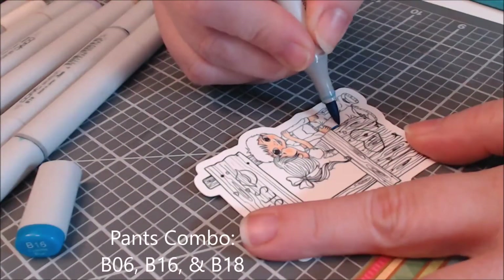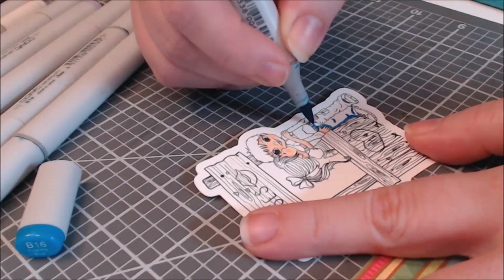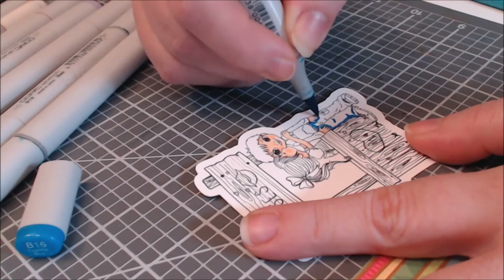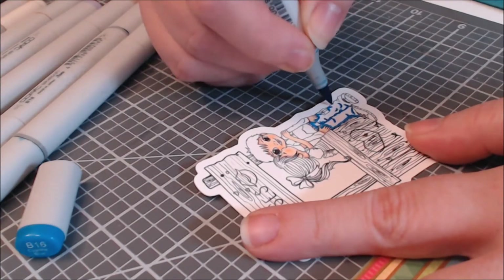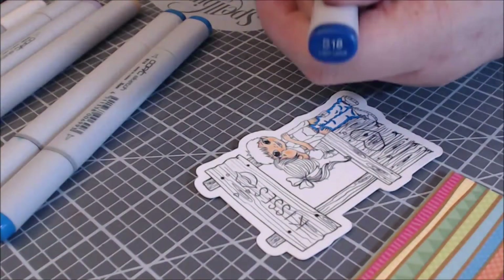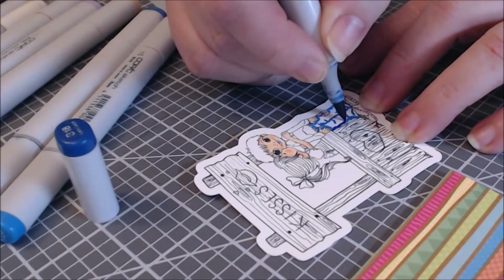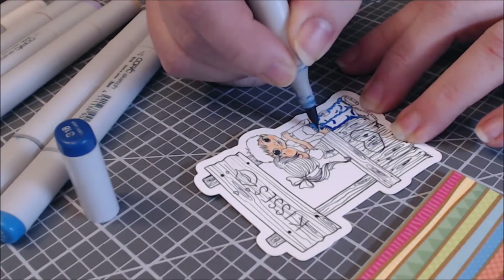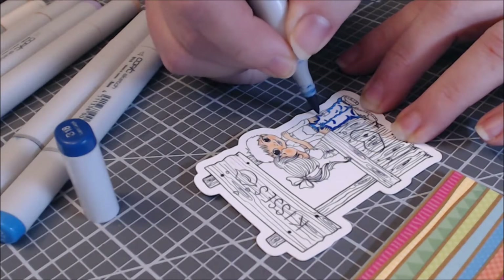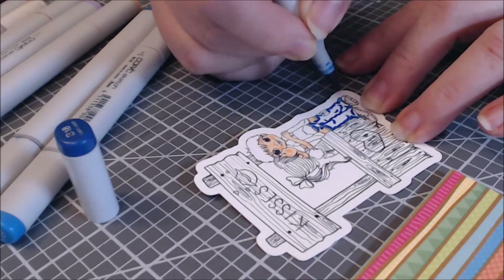The color combinations that I picked came from the paper pad that I chose, which was a Doodlebug Fun in the Sun paper pad. I have no idea why I decided to use this piece of paper, but it looks like a bunch of banners — like if I was at a festival — and I thought, where else would you have a kissing booth but at a school festival?